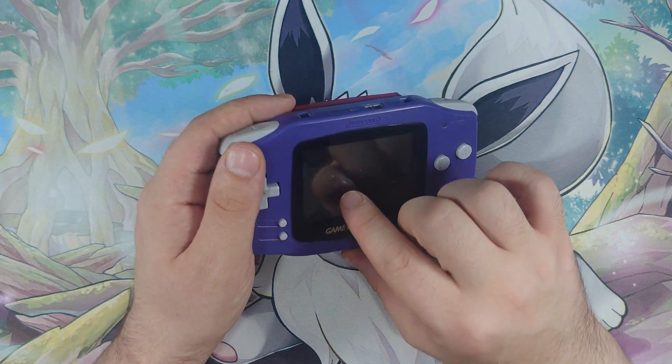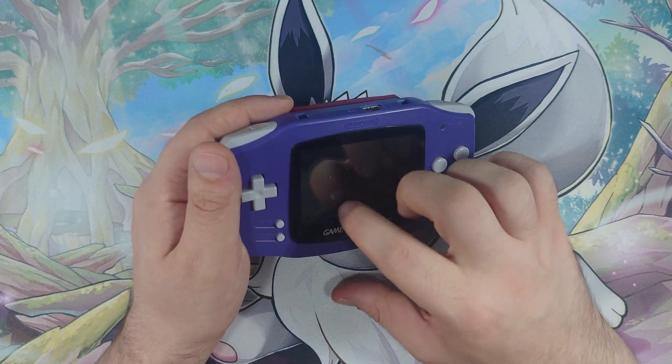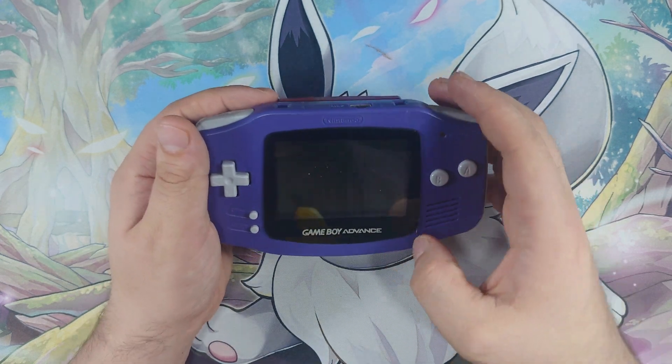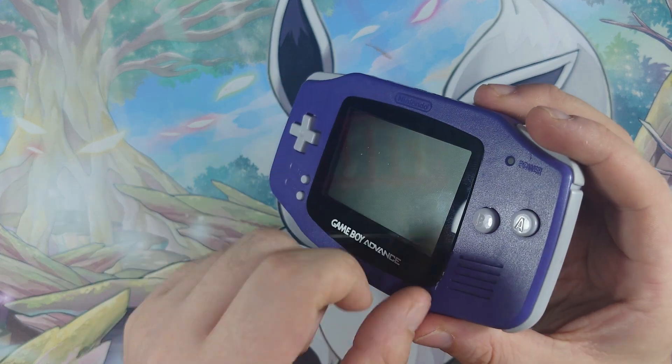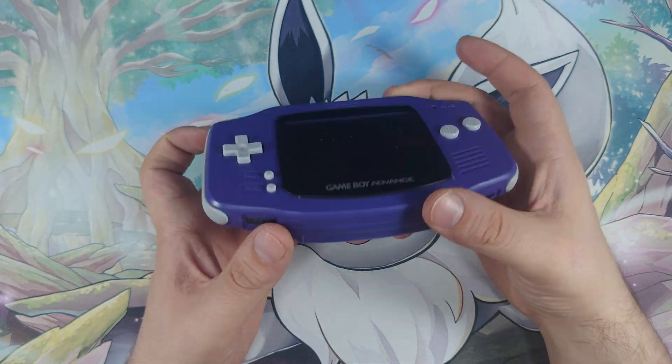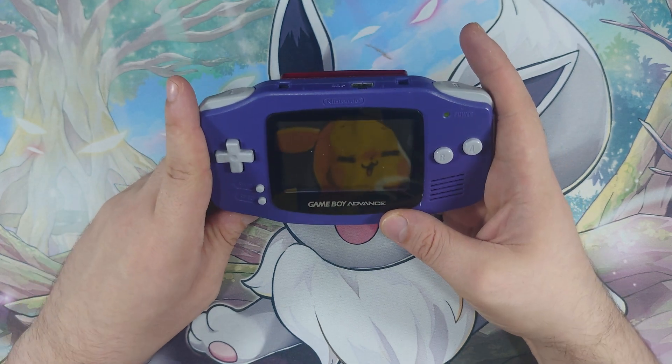Although I can see that there are some flecks of dust underneath the screen. So whoever's been in at this definitely hasn't left it in the nicest condition. There's even a wee scratch on the case there. I do plan to reshell it and everything though, so not too much of a worry. Let's turn it on and see what we get.